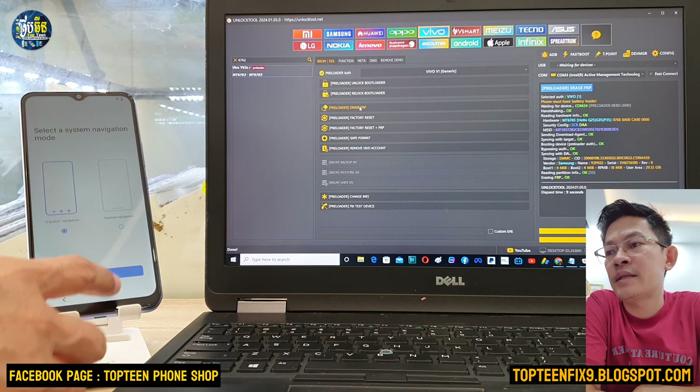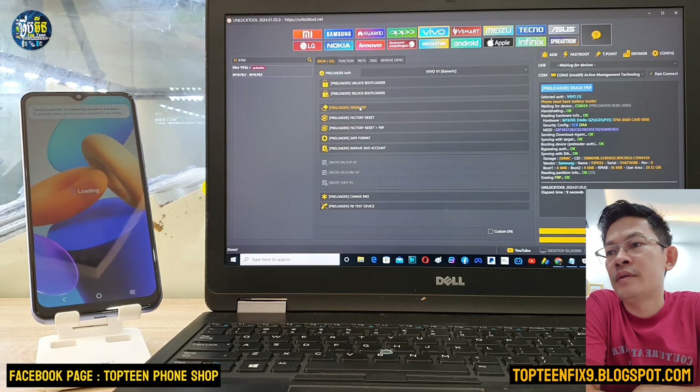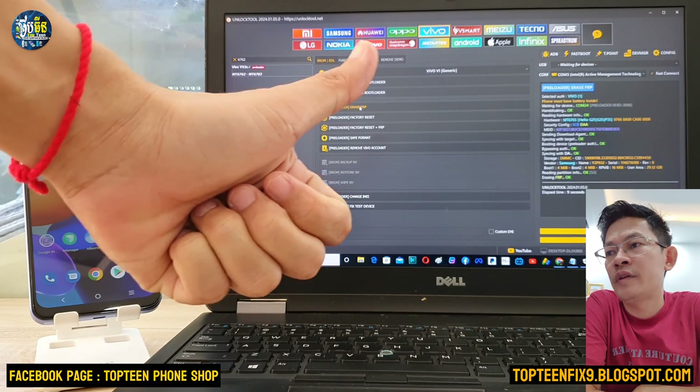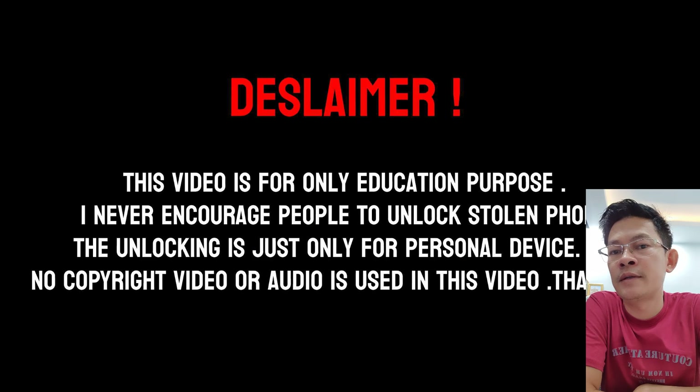Then just click next, and next again. Wait a moment — that's it. Thank you for watching and please don't forget to subscribe to my channel.